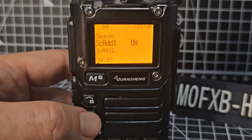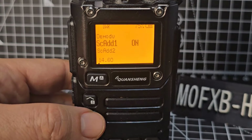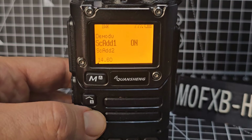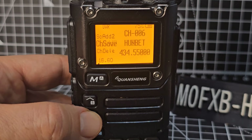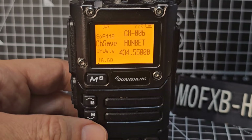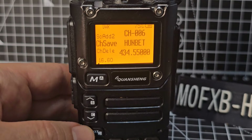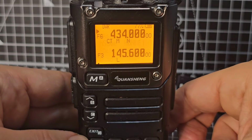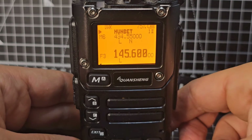Menu 14 is adding channels to scan list 1 — I don't really use scan lists, I'll have to learn about that. Menu 15 is scan list 2. Menu 16 is channel save. So when you've programmed a channel in on the VFO — to go to VFO you press F, then VFO. That's memory mode — F3.